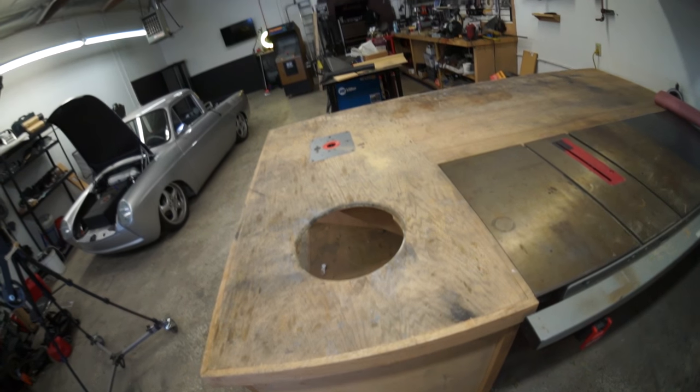We mounted the router lift into the left side of the bench, and there's a trash can hole cut into the right side. This bench makes it really efficient and quick to do simple woodworking.